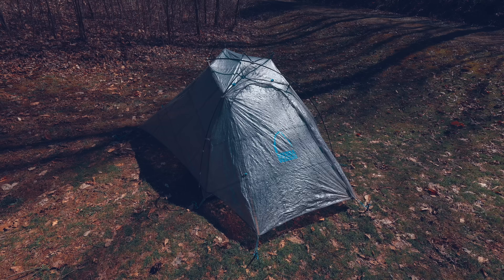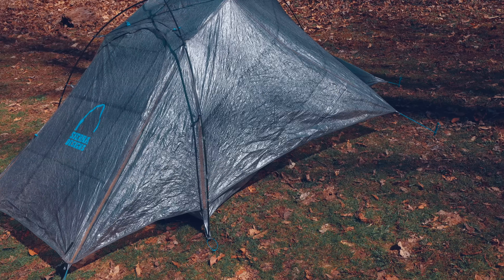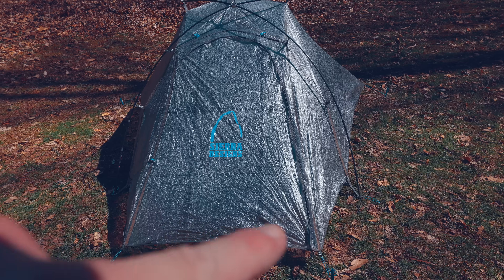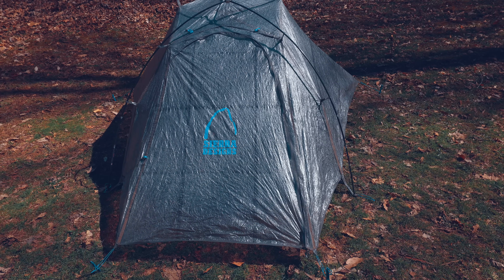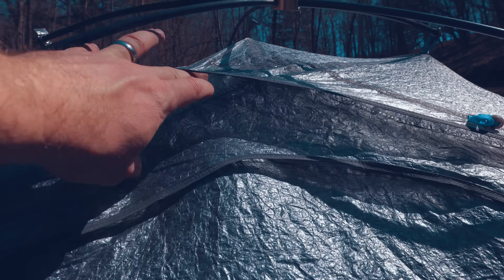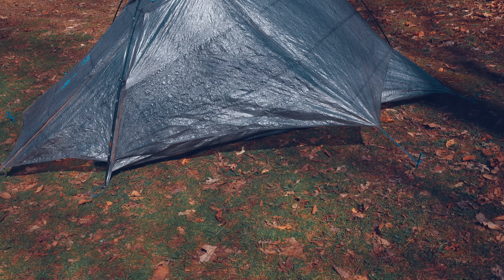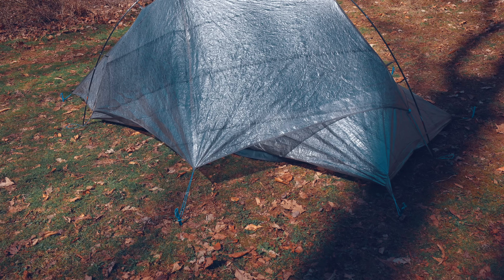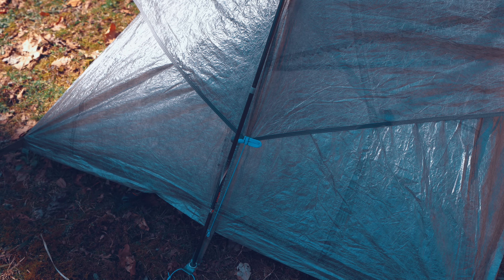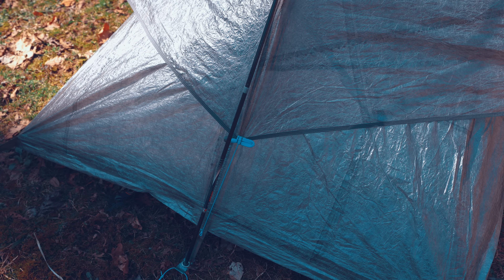Speaking of the fly, we have the door here. Underneath it, we have quite a bit of vestibule space — more than enough for two backpacks, shoes, or whatever. You can even use that space to cook under. The door has a storm flap that goes over the zippers and two guyline placements. Right underneath that, we have a vent. You can see on the side how the fly pulls away from the body, giving excellent airflow. On the very back of the tent at the bottom, we have a guyline placement, which is a little strange given how low it sits.